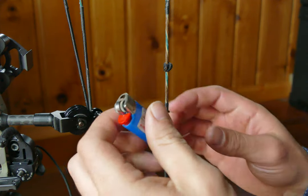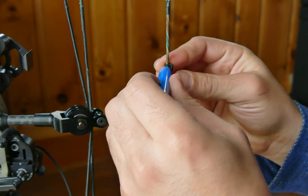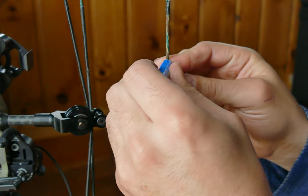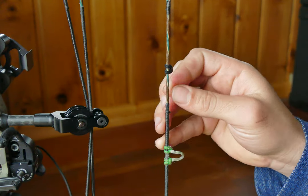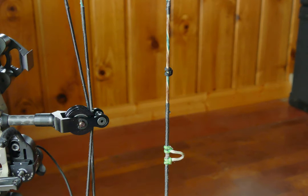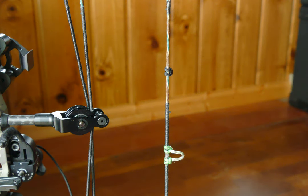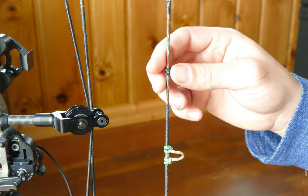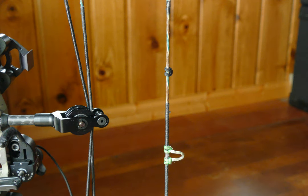The reason I like to use this is because it's easy, fast, and free if you have the D loop material. It's just comfortable — it's nice and soft. It's not a plastic piece of a kisser button, and that's not comfortable on your face, for me anyways. And it doesn't weigh much; I don't like to add weight onto my string if I don't have to.